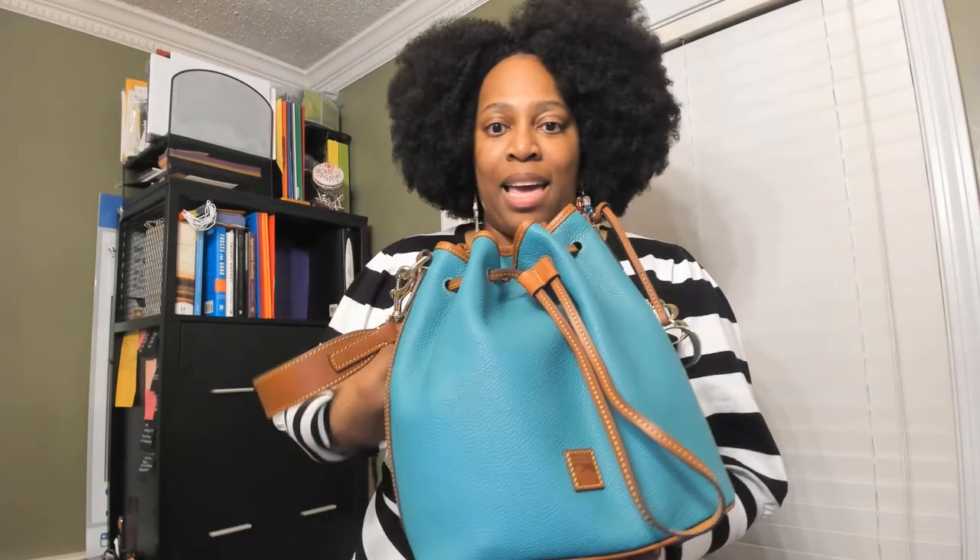Hi and welcome back to another installment of Stories Behind the Doonie. Today I will be doing something a little different and that is to share with you all what I have in my bag. Since the start of the pandemic, I rarely carry any of my bigger bags — I'm strictly about the crossbody because it's very convenient and quick and easy. But every now and then, depending on where I'm going, I will pull out one of my specially selected bags for the occasion. Today's bag that I will be sharing happens to be the Pebble Grain Drawstring Bag in the color experiment.